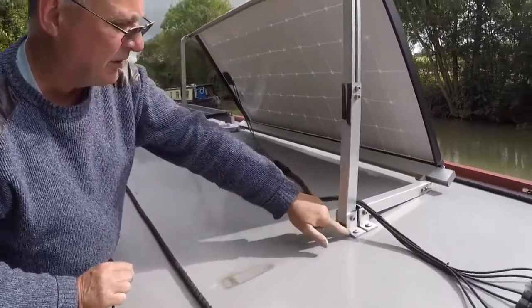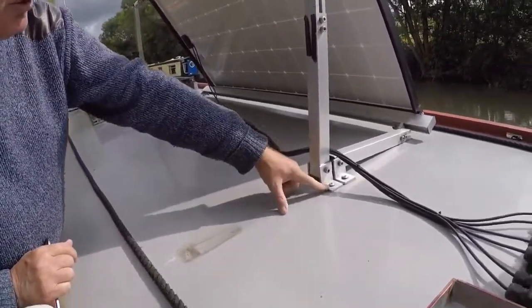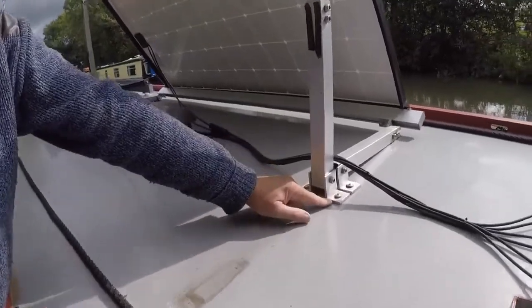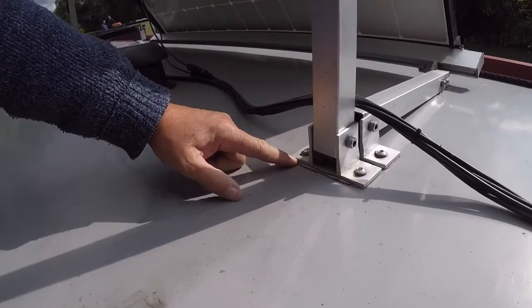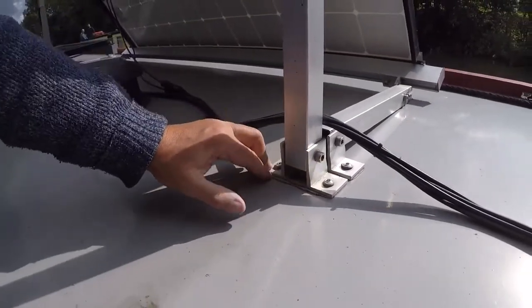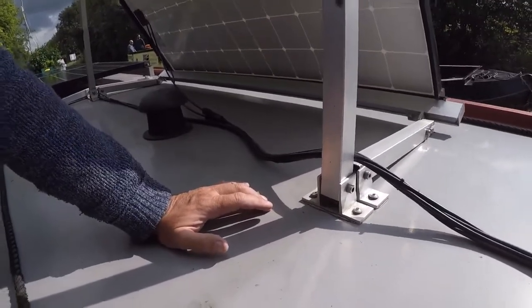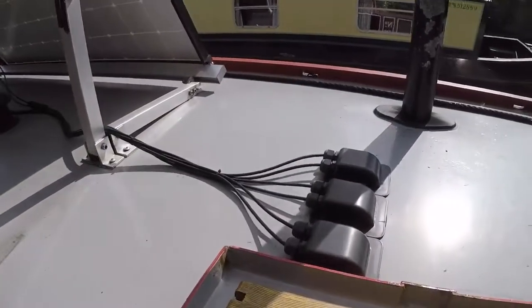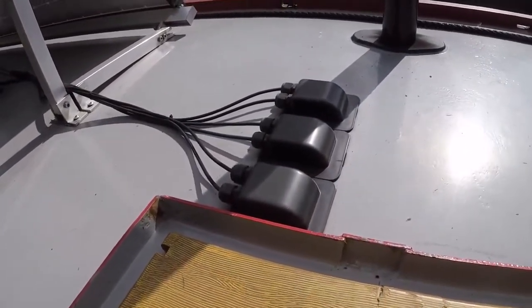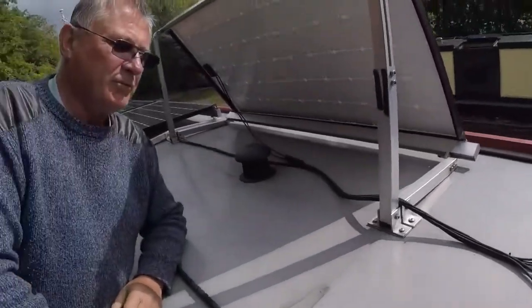I've connected them to the boat with these brackets which came with the kit. On each iron there are two bolts that go down — I've drilled and tapped six mil to take those, and then put Sikaflex down. I haven't had any leaks whatsoever. Each panel has its own set of wires coming down. I think that was to do with the voltage going into the MPPT that was supplied with the kit.